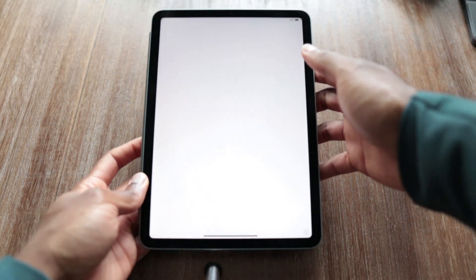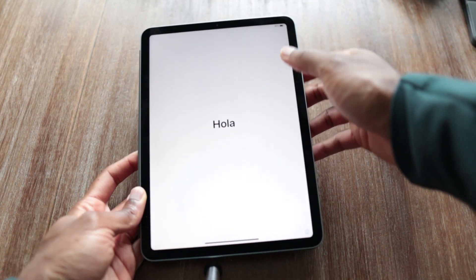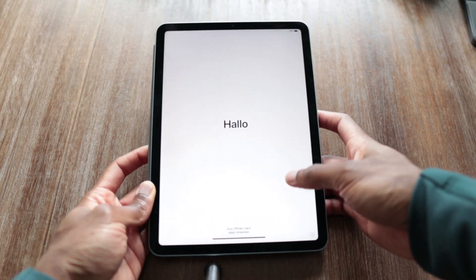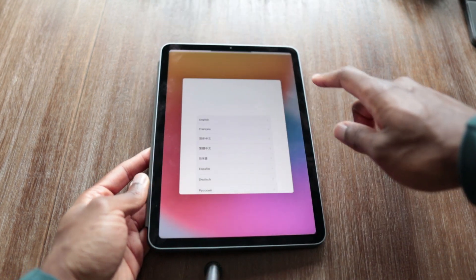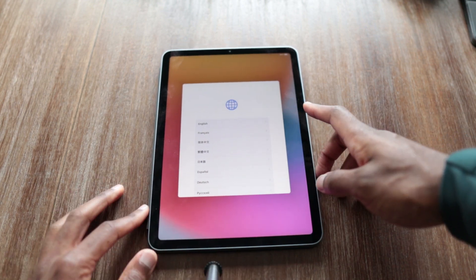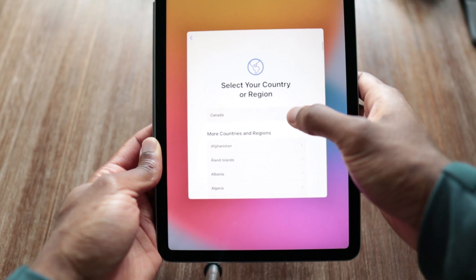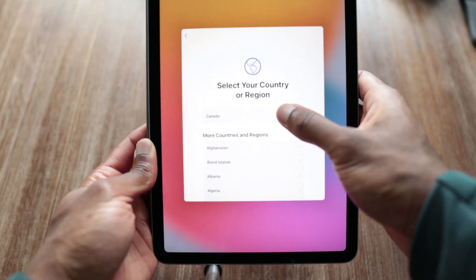It comes in already with a battery life of 90%, which is nice for a brand new device. So quickly just swipe up — it's going to ask you to choose your language. English. I'm in Canada and it already knows where I am, which is pretty cool.